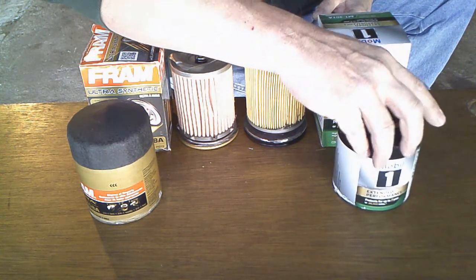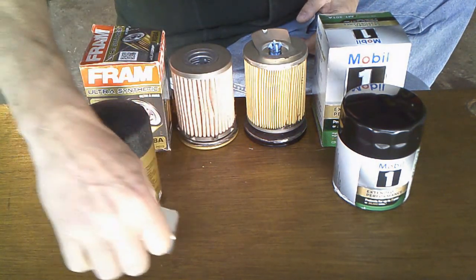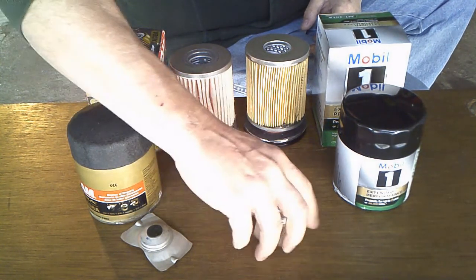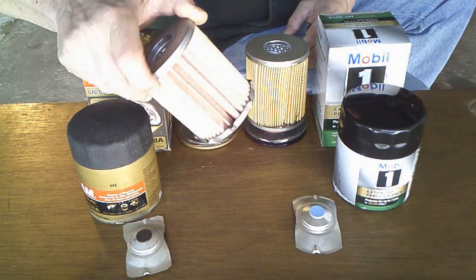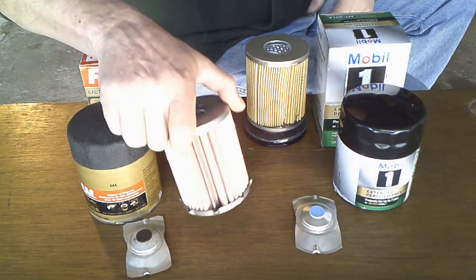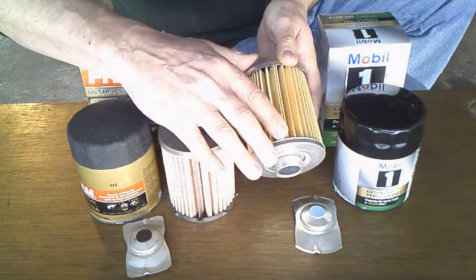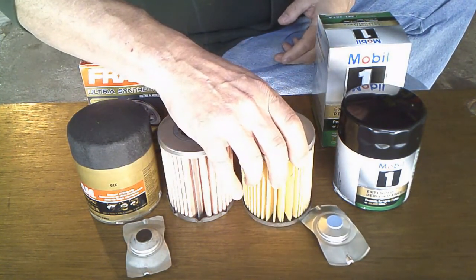They're pretty similar filters — they've got the same kind of bypass valve sleeve spring on them, same thing except for a little different design. But basically the biggest difference is the media: the Fram Ultra is a lot beefier, you can tell. They've got a metal seam on the Fram, which I like. As for the Mobil 1, you can tell it's a thinner media and they've got a glued seam.